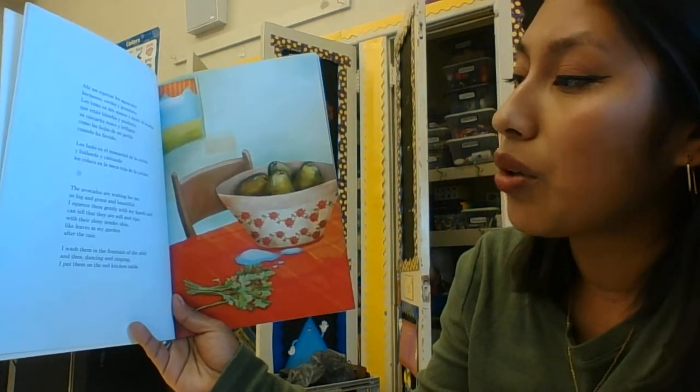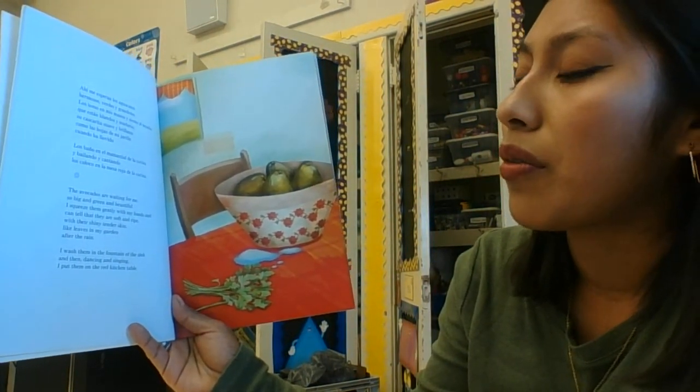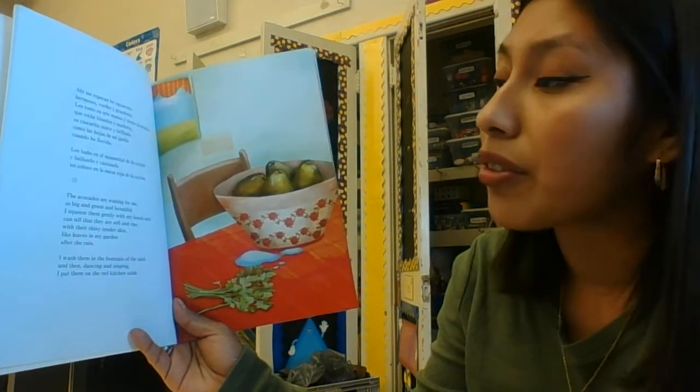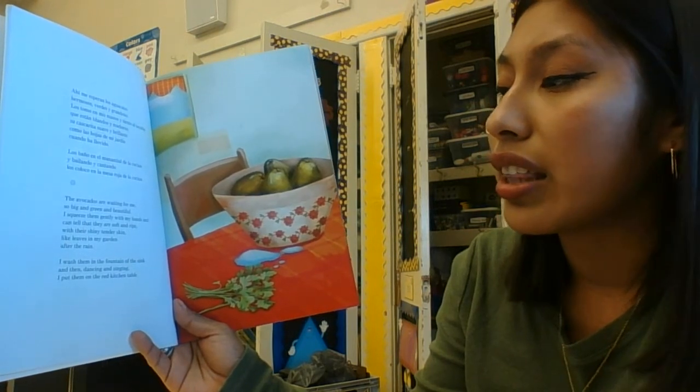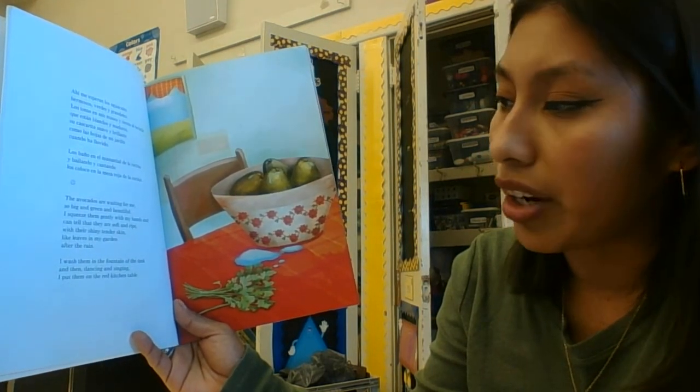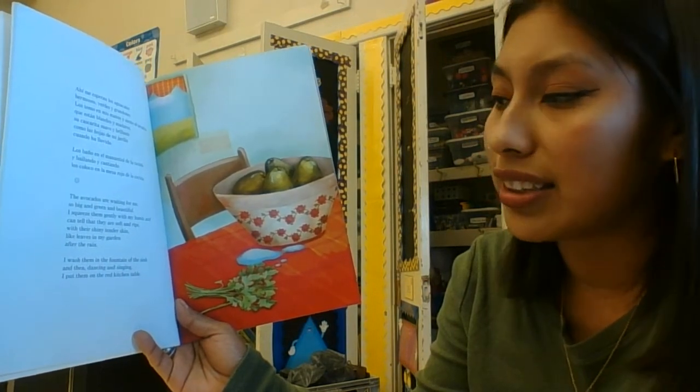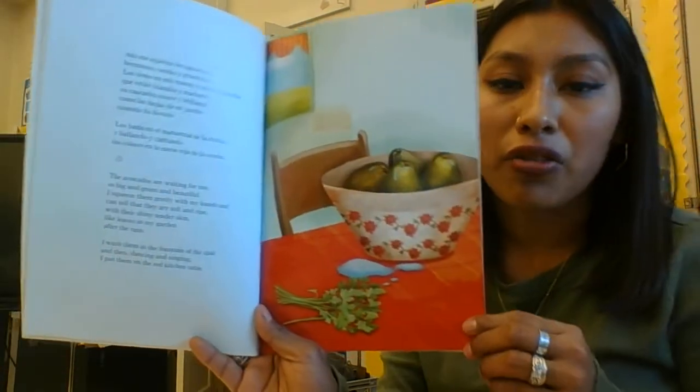The avocados are waiting for me, so big and green and beautiful. I squeeze them gently with my hands and can tell that they are soft and ripe, with their shiny tender skin like leaves in my garden after the rain. I wash them in the fountain of the sink, and then dancing and singing I put them on the red kitchen table.